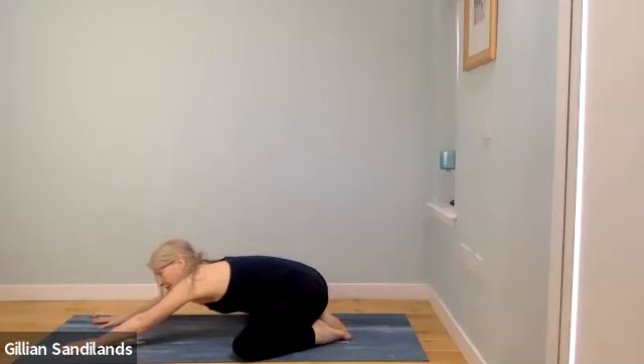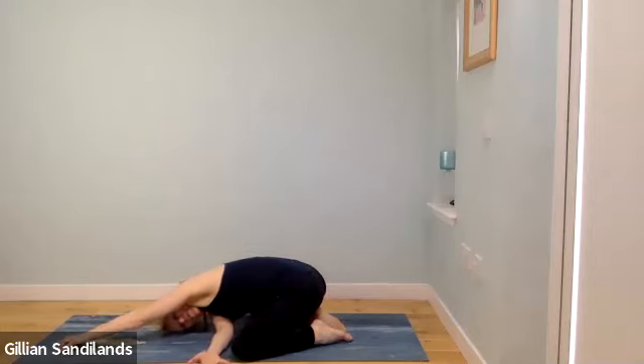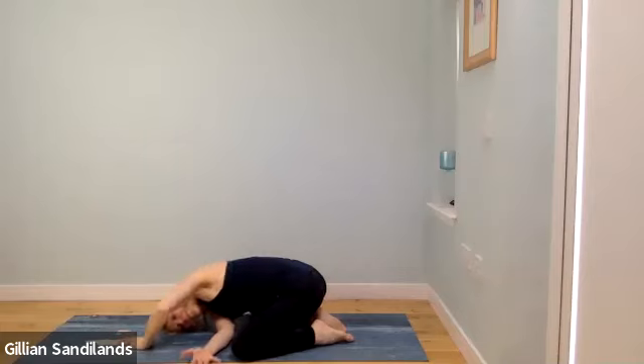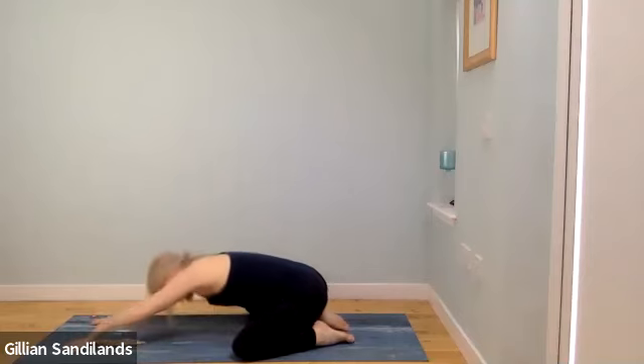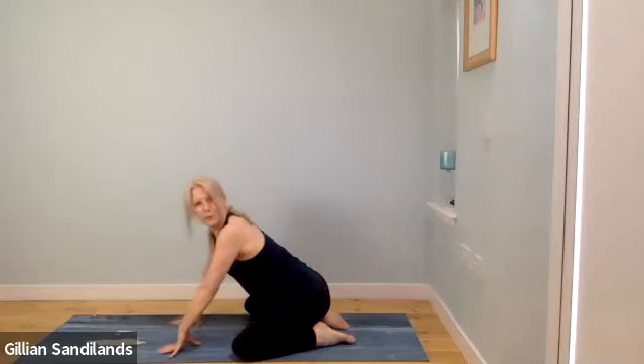From child's pose, stretch the shoulders — take your right hand underneath the left arm and turn the head towards the left. Keep your left fingertips in front or lift the left arm and drop it behind your back for a deeper shoulder stretch. Hold there. Change sides — release the left hand, push up a little, stretch both hands forward, then take the left arm underneath the right arm. Turn the head, reach up through your right arm and drop it behind your back, grabbing the hip or thigh. Release and push back up.